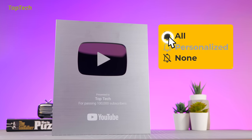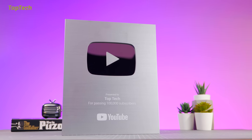If you haven't already subscribed, join the gang, hit that subscribe button. Let's get started with the video.